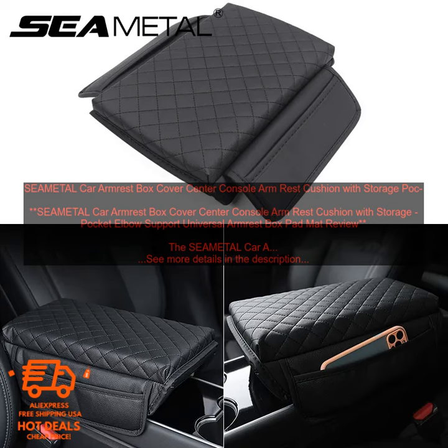Overall, the SEAM ETAL CAR ARMREST BOX COVER is a great option for adding comfort and storage to your vehicle's center console. It is made of high-quality materials, it is easy to install, and it provides a number of benefits.